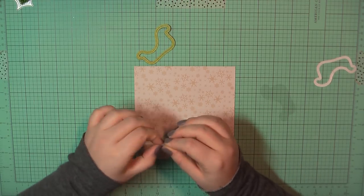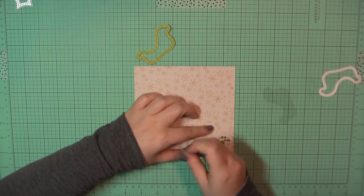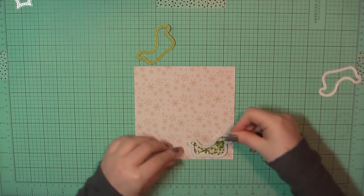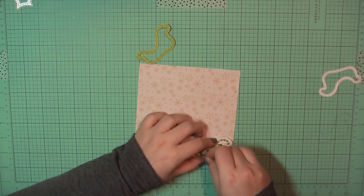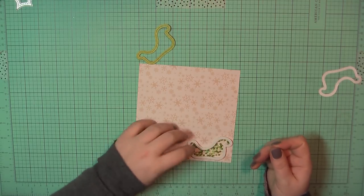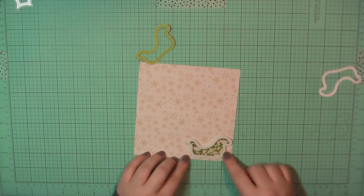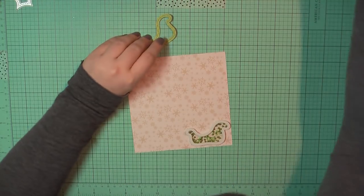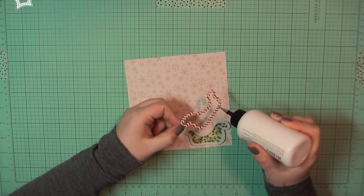I've added the foam down on the pattern paper and I'm going to add in some of the sprinkles that came in the kit. I'll peel away the backing and then there's also that matching acetate covering piece, so I'm going to place that down. Then I'll grab my art glitter glue, place a little bit around the frame that I had cut out, and place that down on top of the foam piece.